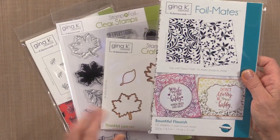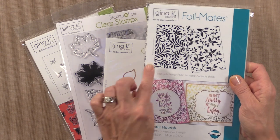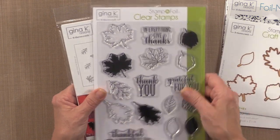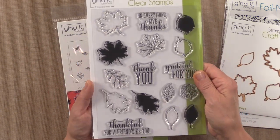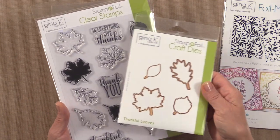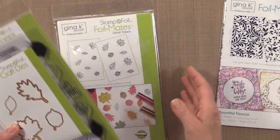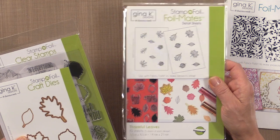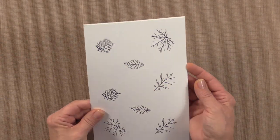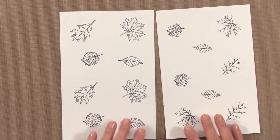These are the Bountiful Flourish background sheets, and I'm going to be using one of these flourishes. The stamps I'm going to be using are the Thankful Leaves stamps — I'm going to use all different leaves in here along with one of the greetings. I'm also going to be die cutting some of the leaves and using some of the detail sheets. Let me show you what the detail sheets look like in the Thankful Leaves collection — I have both options here.